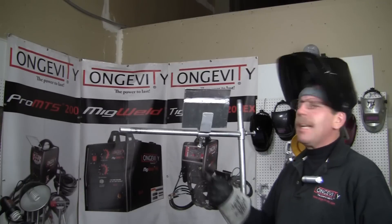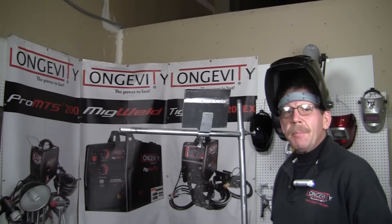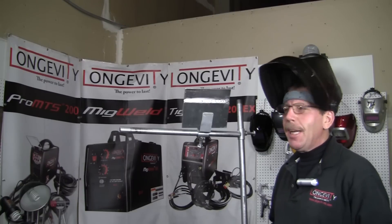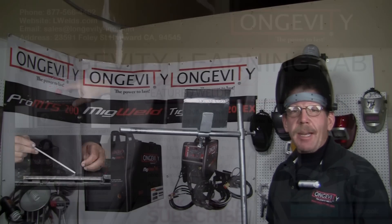That's your overhead lap weld — just keep practicing. Stay safe with it, because when you do overhead aluminum, it'll drip on you. Keep your feet out of the way. I'm Rob, thanks for joining me on Longevity Learning Lab. We'll see you next time.